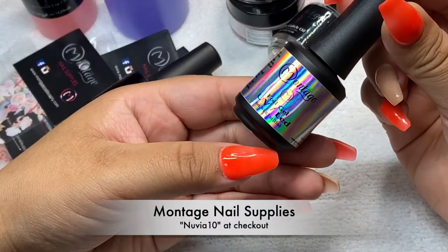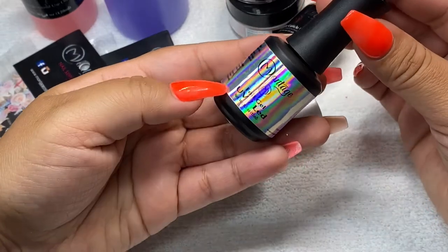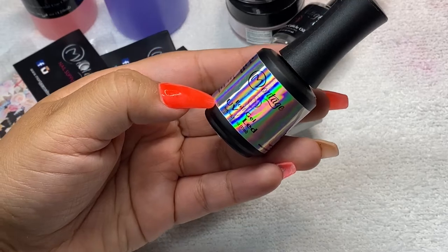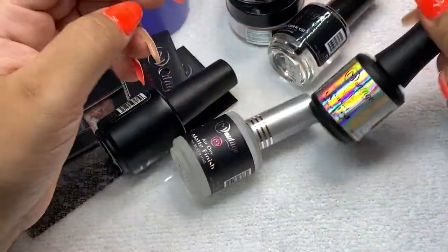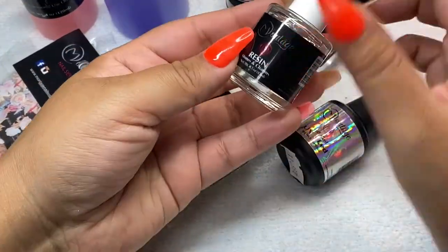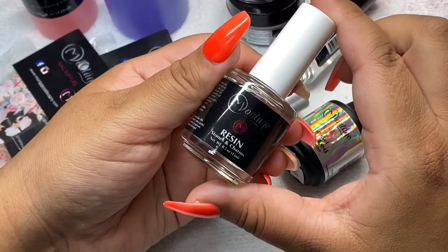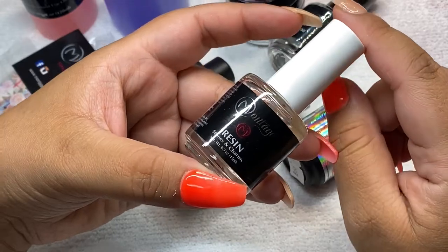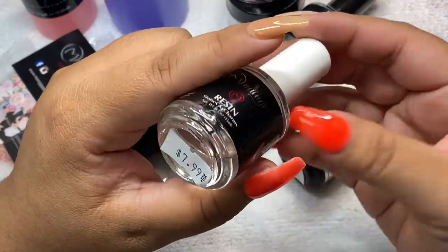I also got this foil gel — this one was $11.99. You cure it and then you just put the foil on top. The next thing I got is this glue to glue all the stones and the charms. I use this for my rhinestones and it works really good — this one was $7.99.